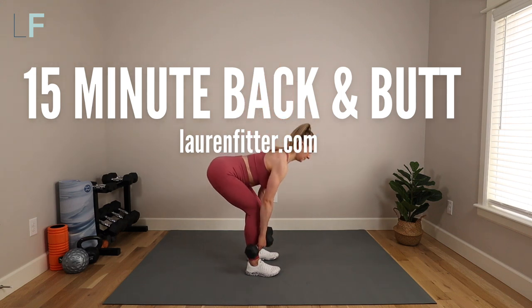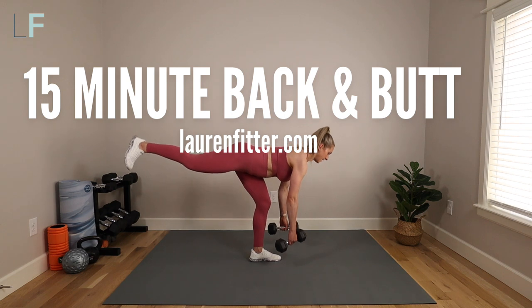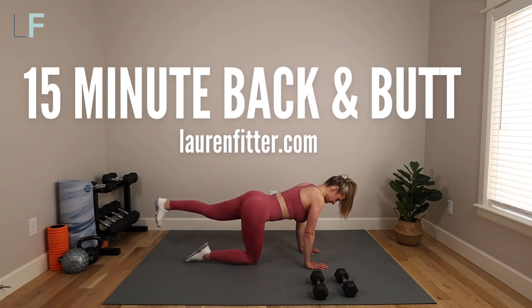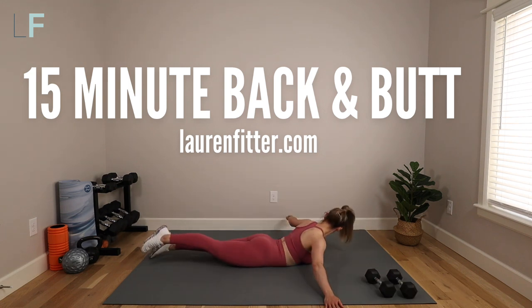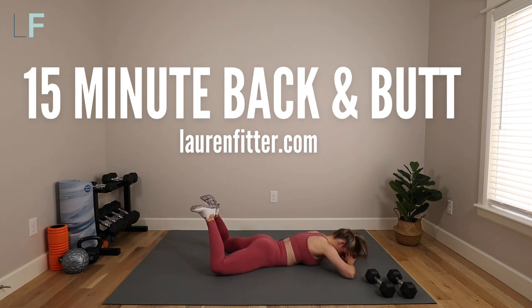Do you have back pain, a flat butt, and or a weak core? Today's workout can help. It's a 15-minute postpartum back and butt workout to help strengthen your back, glutes, and core to reduce pain, improve function, and increase definition. You'll need a mat and a set of light to medium dumbbells. Let's get started.